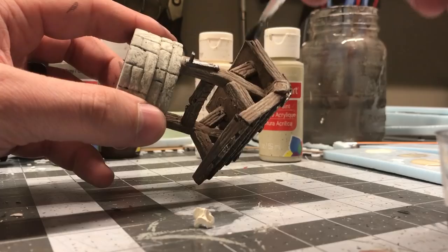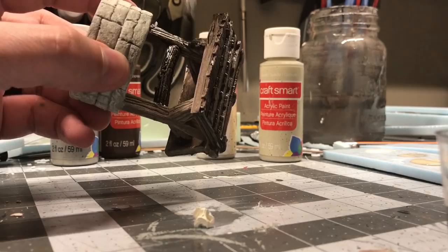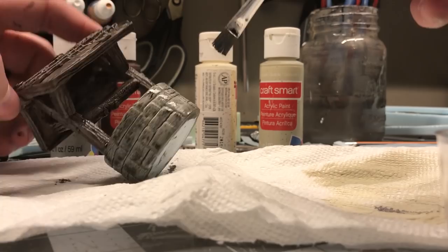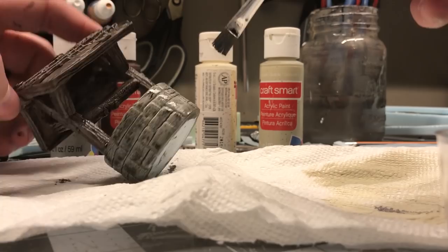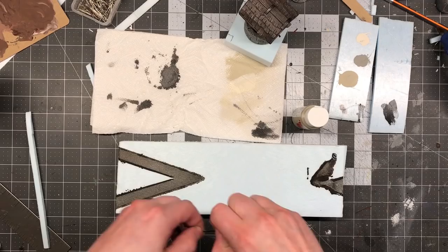Now it's time to bring out all the great detail by doing the black wash — probably my favorite part of every build, because this is when you really see everything pop. Once the wash dried, I gave the whole thing a coat of clear satin Minwax polyurethane. I did this before the artificial water because if you spray this on artificial water you'll lose that nice glossy look.